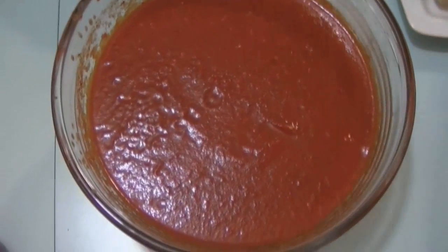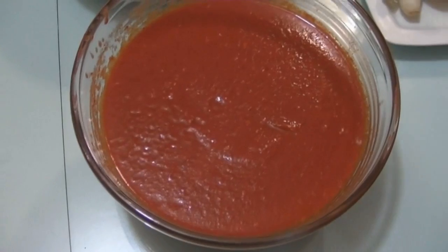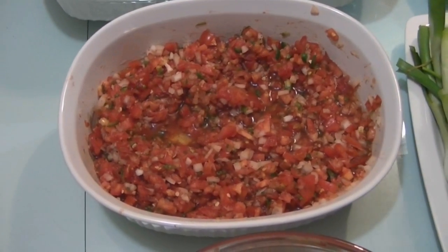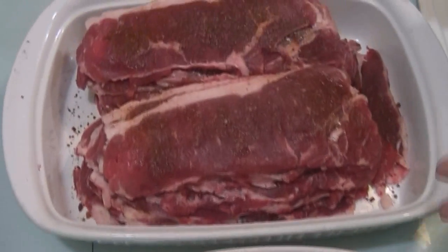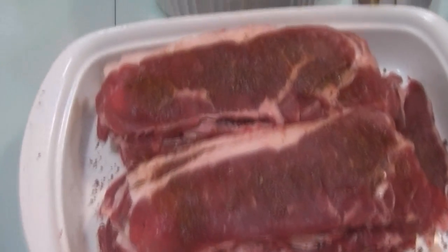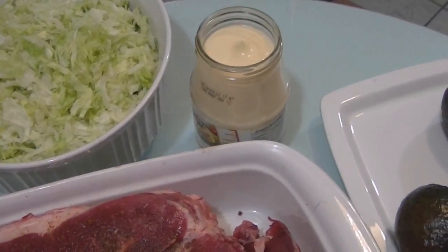These are the ingredients we need. I have out here a red sauce — I have a video in Spanish on how to make it, and I'm going to try to make a new video for this type of sauce. We also need a Mexican sauce made with tomato, onion, jalapeño pepper, and salt and pepper. I have this type of meat — it's a New York strip, a very good meat. And also sliced lettuce, a little bit of mayonnaise, some avocados, and green onions.